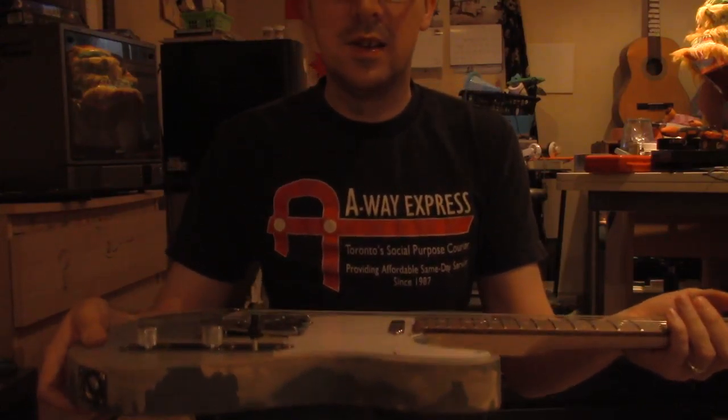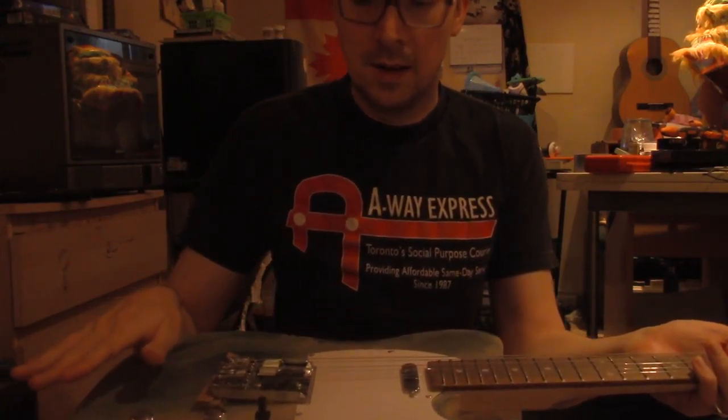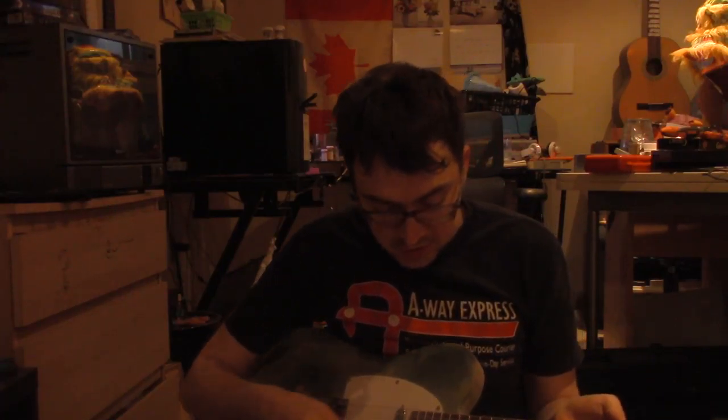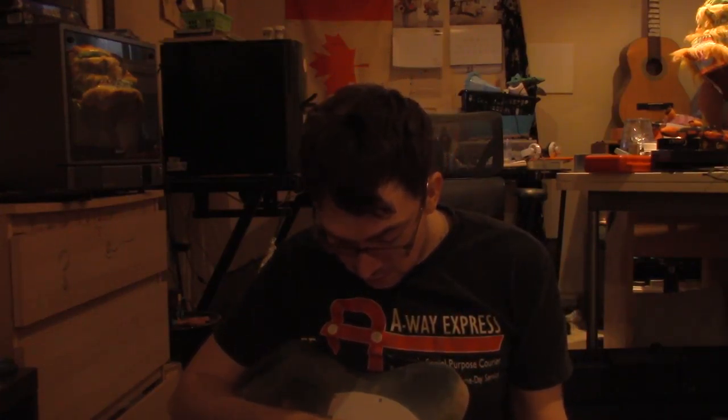Holding it up as high as I can while still demonstrating. The body is straight, the neck curves down slightly. That's why we had to raise the bridge and the nut — because the strings were just touching the frets and essentially making no noise, or just a very bad noise. I got it to E-A-D-G-B-E tuning.